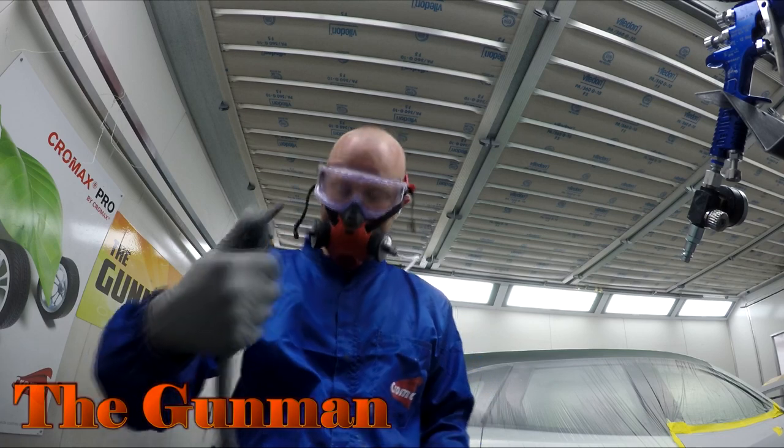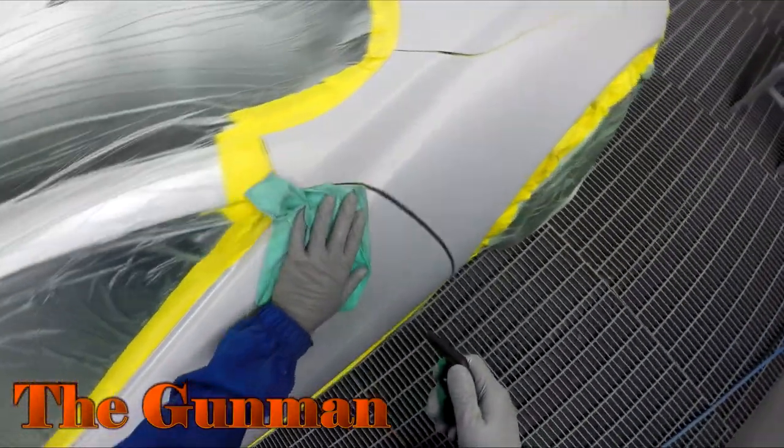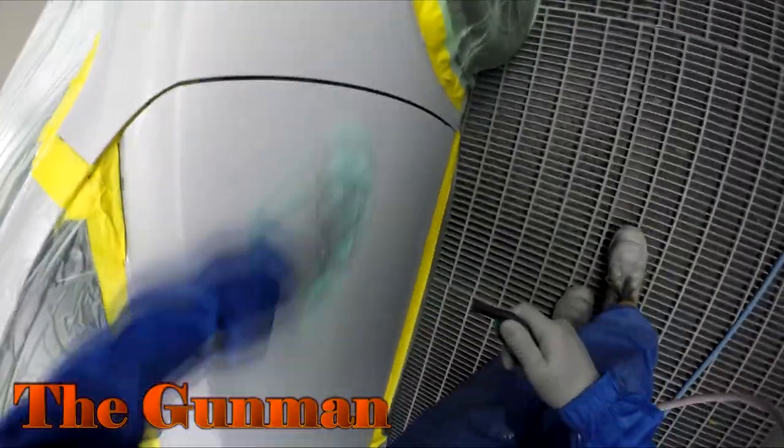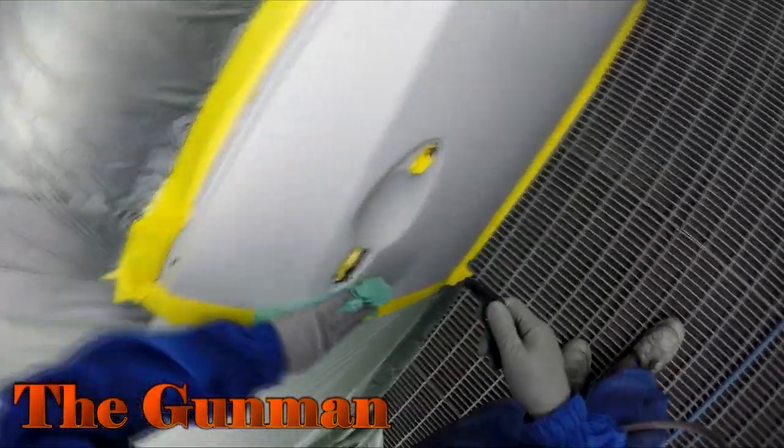What actually happened to this car was a piece of cement sheeting from a ceiling fell on top of the car, so there were scratches and scuffs all over it. The boss said the car has to be perfect — it's a friend of mine's and it's an insurance job, so whatever needs to be painted will get painted.